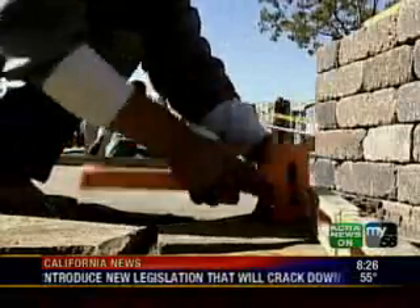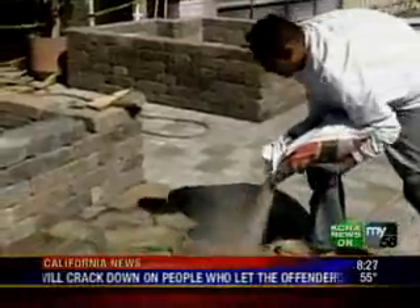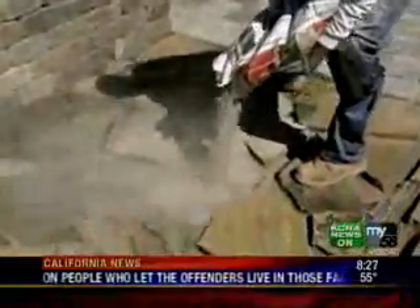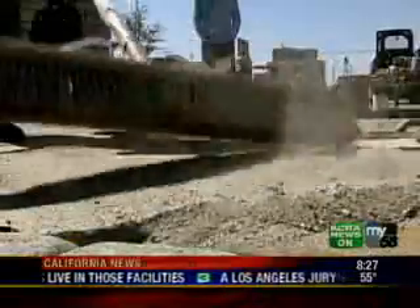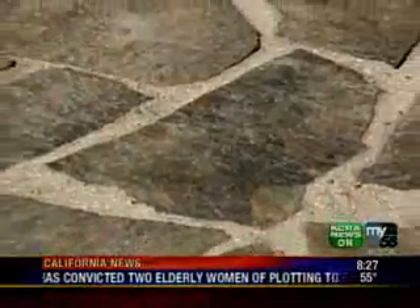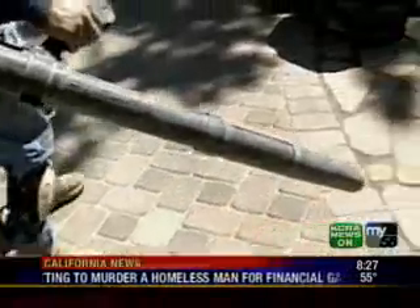Now he's tamping the stones into place and using a level to make sure they're all even. This is the Gator Dust — the joint material designed to prevent weeds and prevent erosion. It's activated by water, so he's cleaned it off very thoroughly, swept it about an eighth of an inch below the top of the stones.